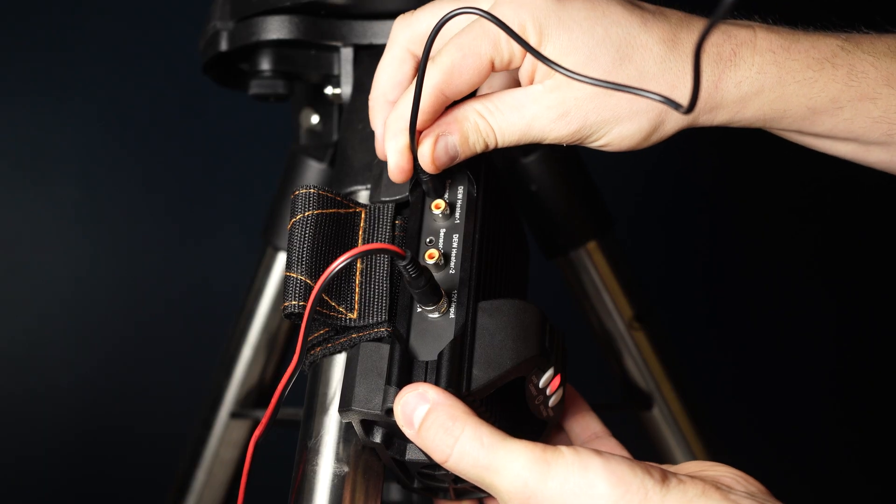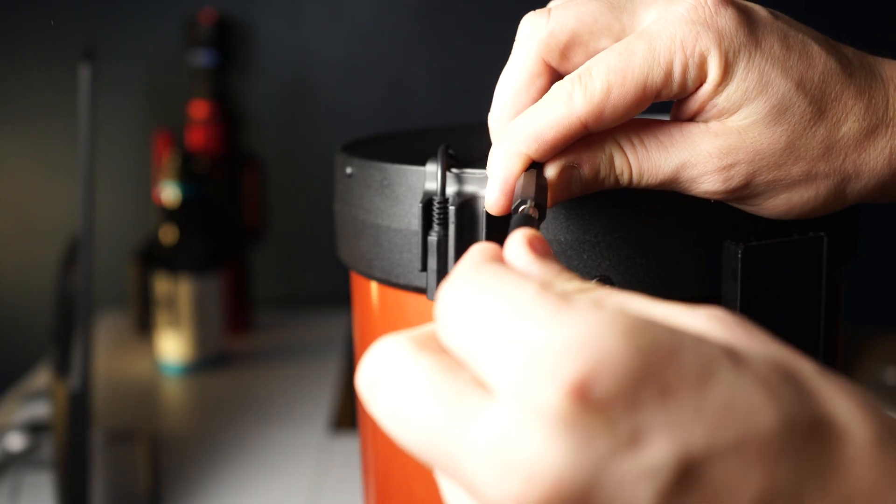Next we have the thermistor cable, which is responsible for environmental readings such as temperature, humidity, and dew point. You want to plug this directly into the sensor port on your dew controller.